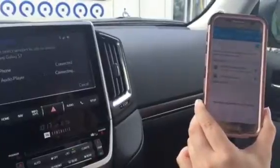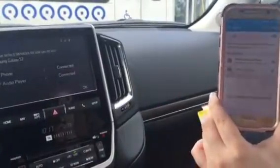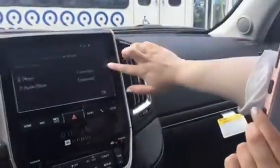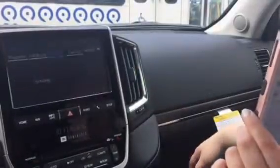Depending on your phone settings, you may get two pop-ups that ask if you would like to continue with your contact information as well as your messaging information. Allow on both, then go back to the touch screen display and make sure it says connected for phone and your audio. Continue on with okay.